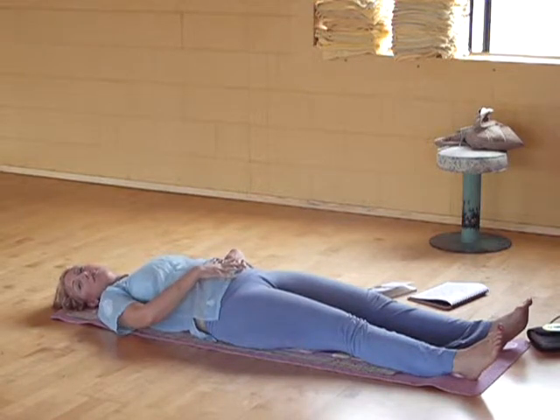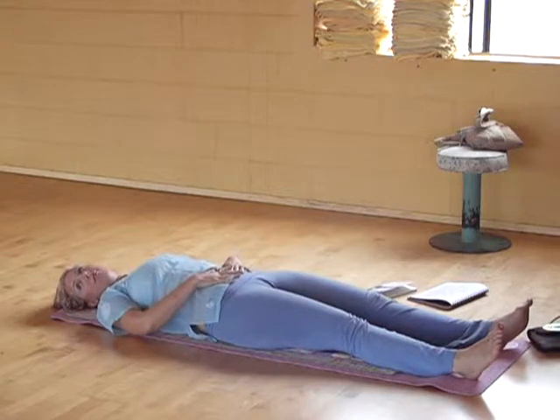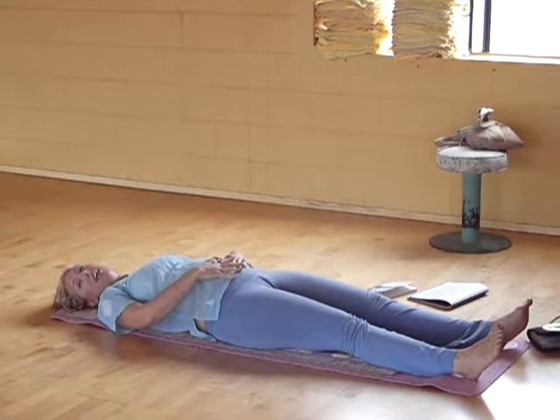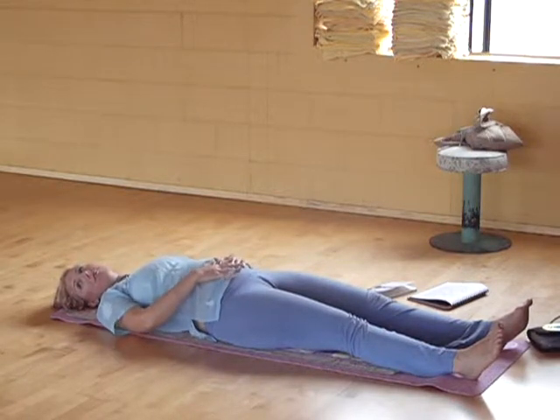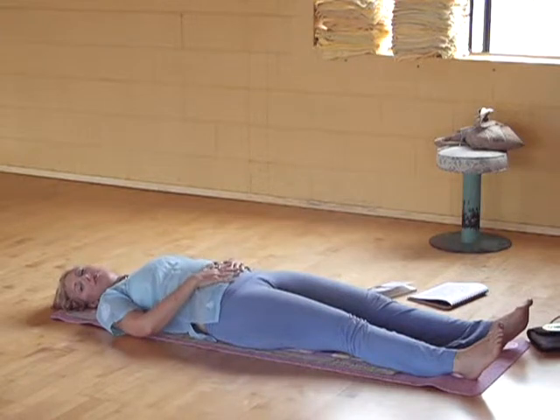As we inhale, we're going to blow out our bellies. Exhale, bring it in. Do it repetitively — inhale, blow out your belly, exhale. Belly breath of fire. Inhale.